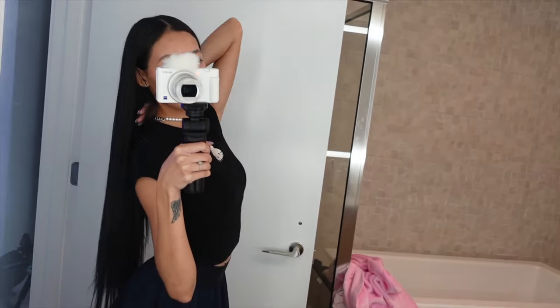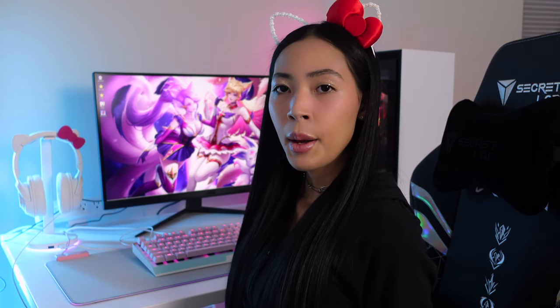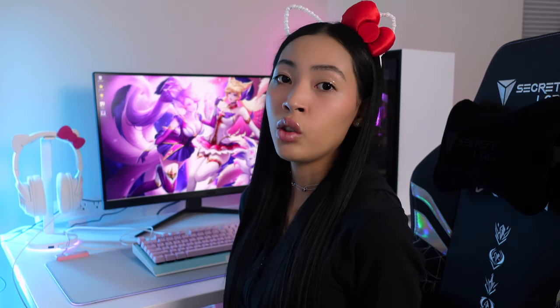I woke up really early that day, got my hair done, and also did this really messy glitter makeup. In my opinion it looks cute, but let me know if you think it's cute too.